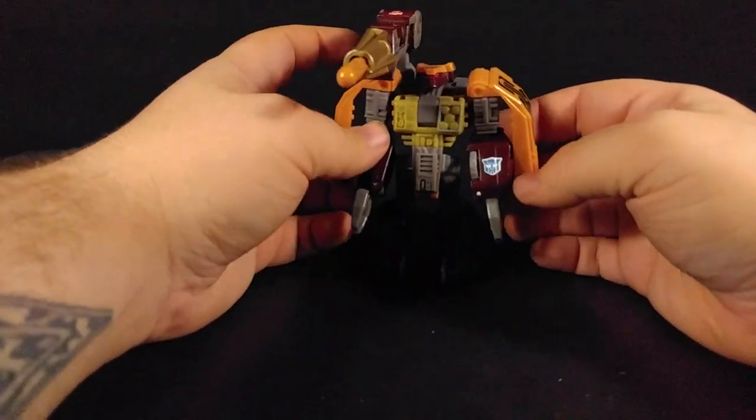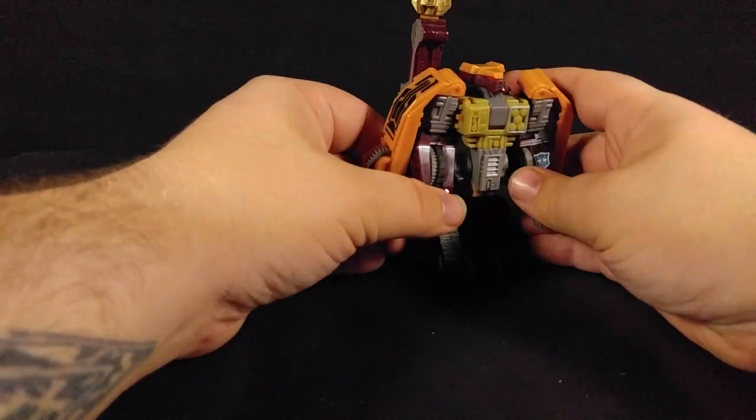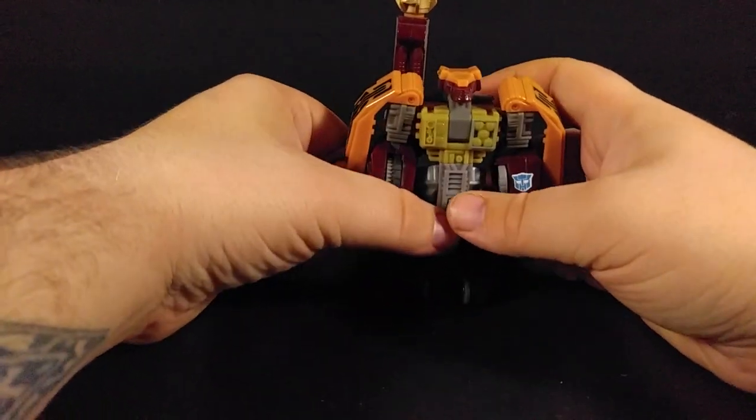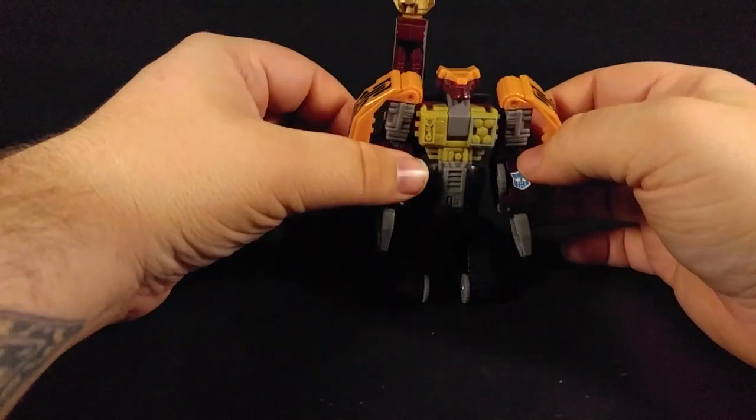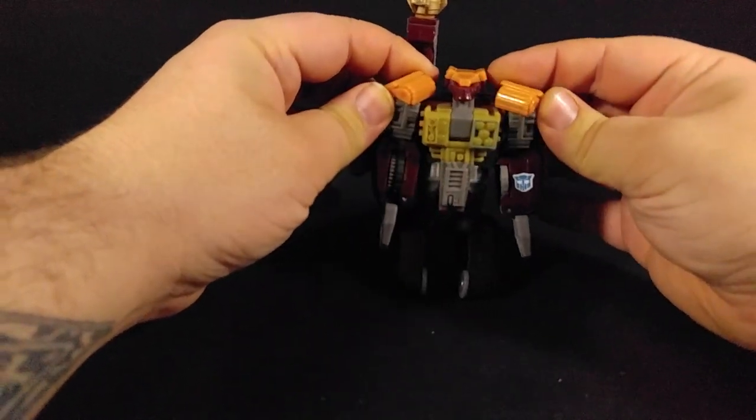He's got a little wrecker symbol — he's a wrecker. One of the less interesting ones, in my opinion, of Primal Prime's group from the BotCon 2014 Primal Prime set, I should specify.